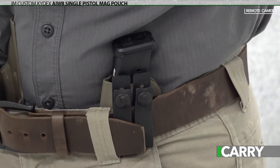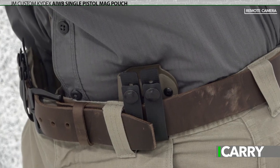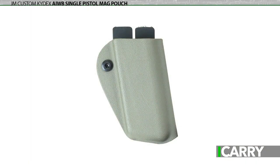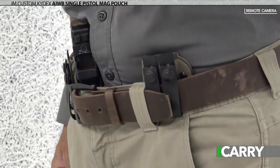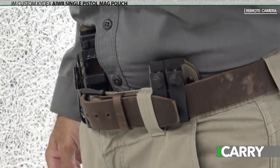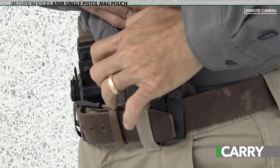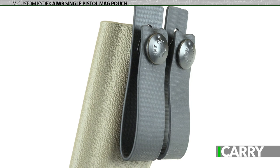For those that carry a spare magazine as part of their daily kit, there are plenty of ways to approach it. JM Custom Kydex's AIWB Single Pistol Mag Pouch allows your spare mag to ride securely below the belt line, keeping the same low profile as the appendix holster. The AIWB Mag Pouch is intended to be carried in the same position as the holster — on the other side, of course — but can be used at the support hand position as well. A similar palette of colors and belt attachment options are available, and for our kit we've opted to match the flat dark earth hue and pull-the-dot loops.